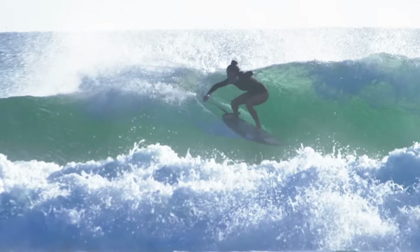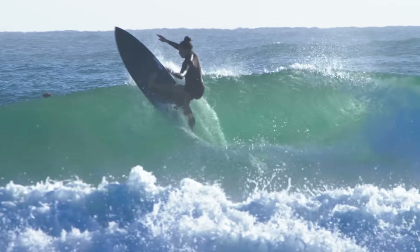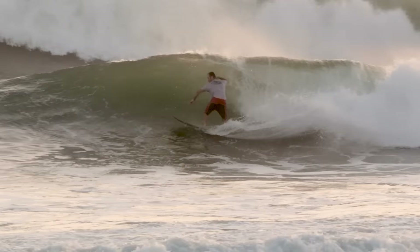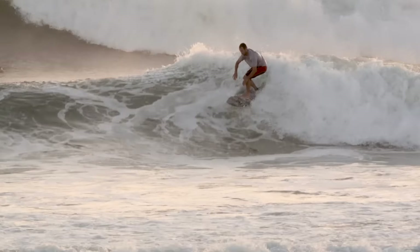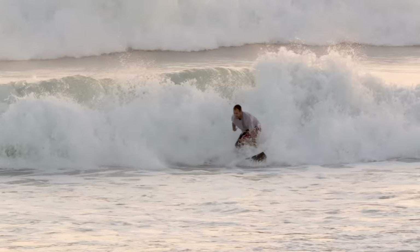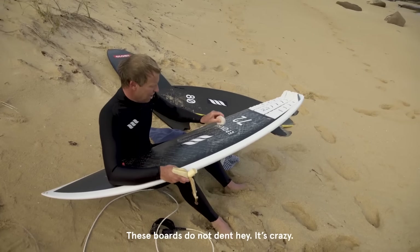The idea of the technology is that it's going to hold its new board feeling for longer. And after multiple surfs on this board I can definitely attest to the characteristics still feeling exactly the same from the very first day I picked it up. And there's hardly any depressions in the deck from where my feet would go.